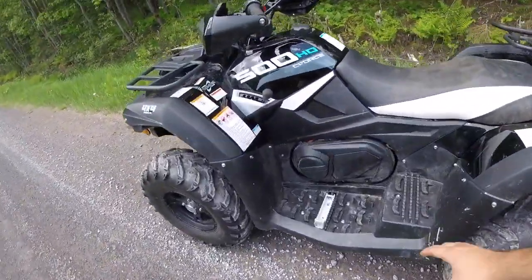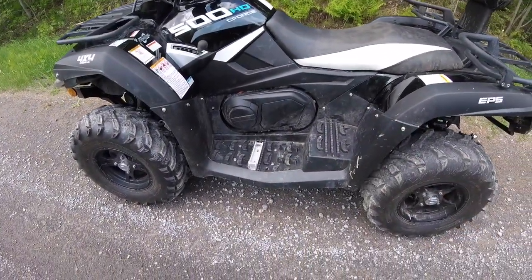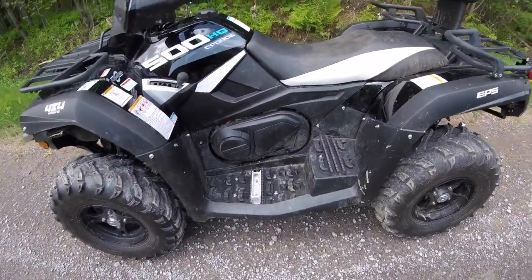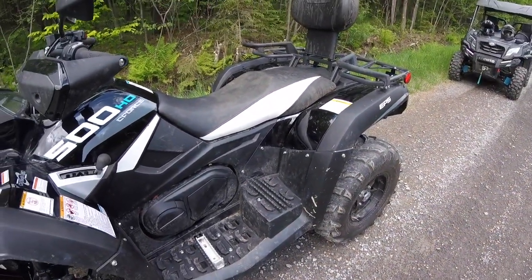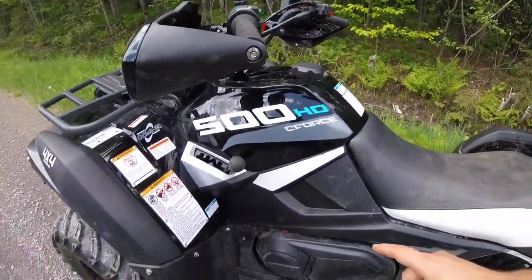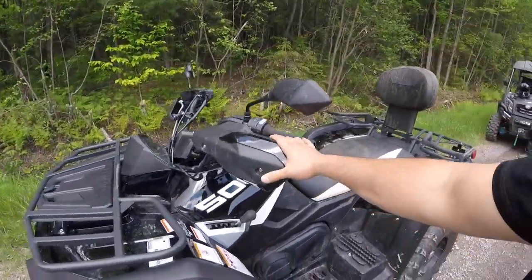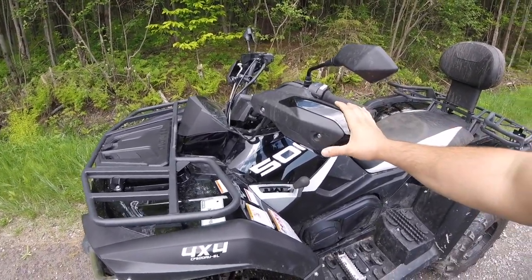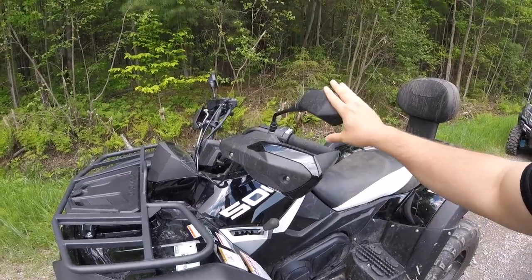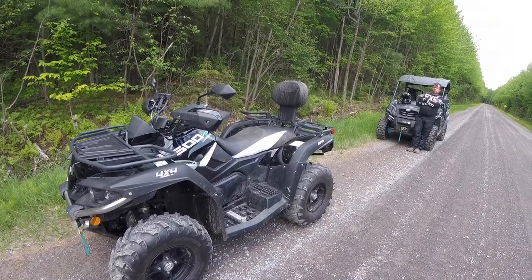On the floorboard you can see the nice raised foot pegs, so it keeps you solid and planted while you're riding. And then there's the raised platform for the rear passenger, which is always welcome. The clutch in this is the CVTEC clutch, similar to the rest of CFMoto's machines. The handguards are not an add-on — those are stock — as well as the mirrors. Everything here is included right from the factory.